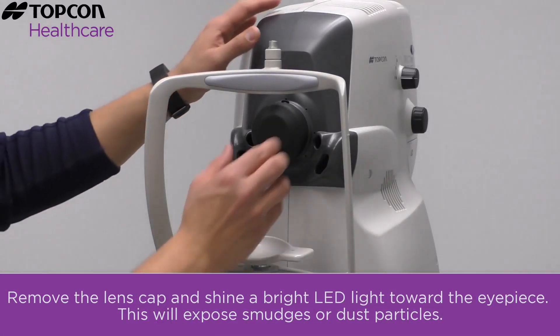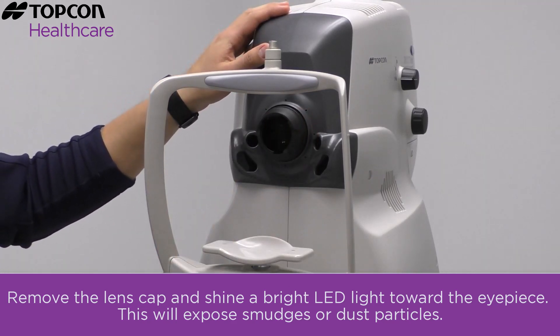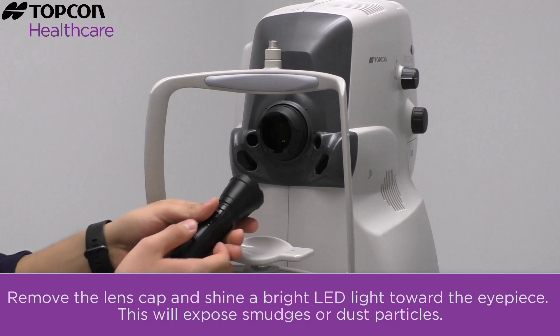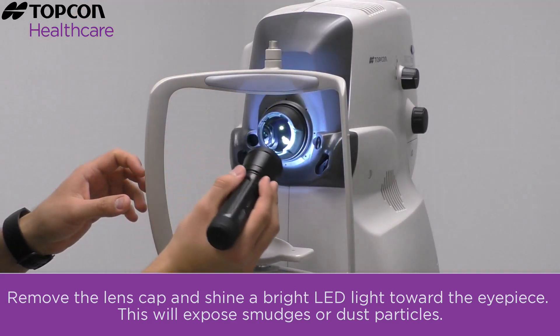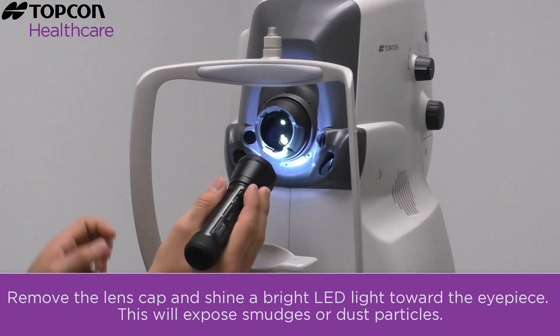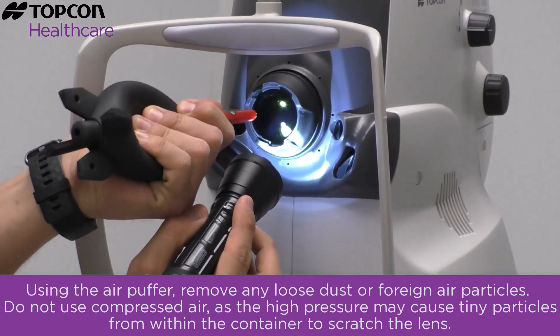To begin, remove the lens cap and shine a bright LED light toward the eyepiece. This will expose smudges or dust particles. Using the air puffer, remove any loose dust or foreign particles.